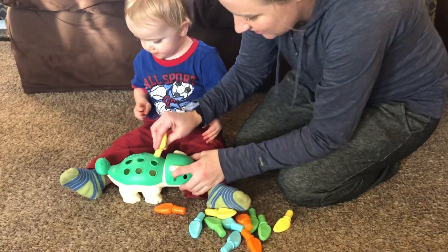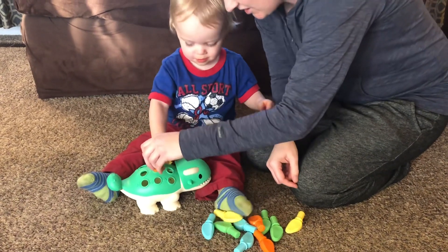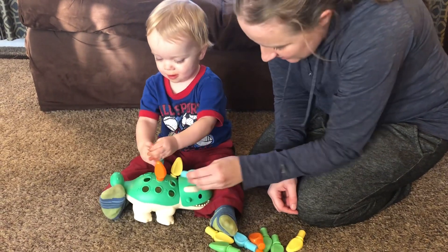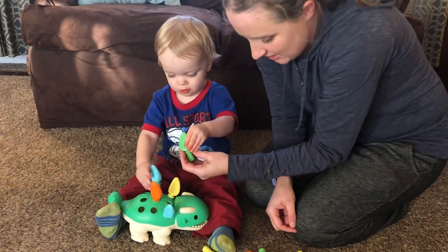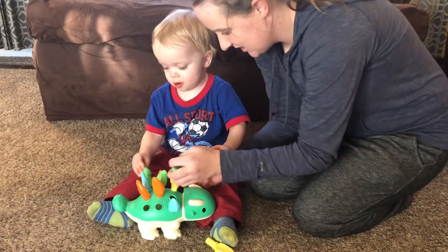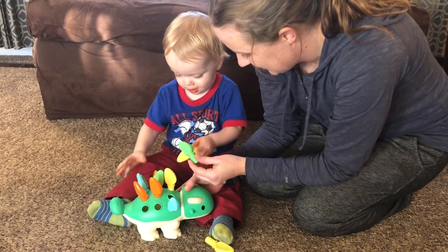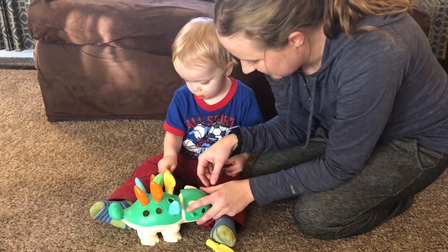Ready? You can put them on the back. Grab another one, put it inside. Grab the next one. Good job. Turn it the other way.